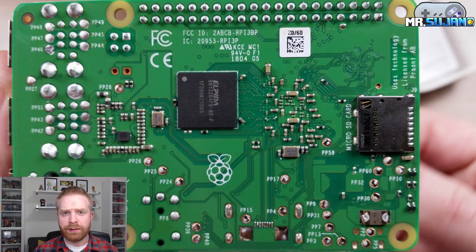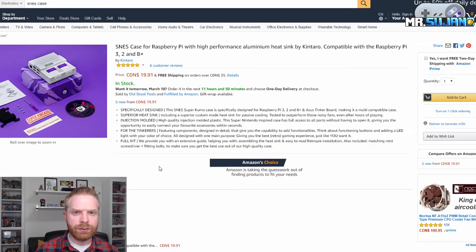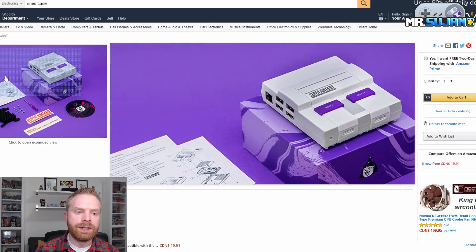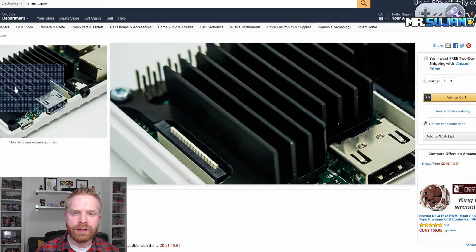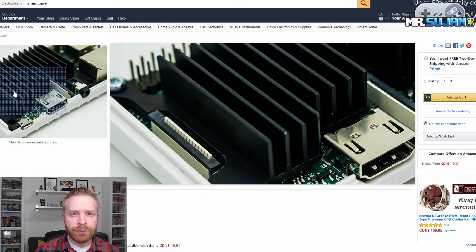Here's a view of the underside of the board which looks largely the same as the regular Model 3B. There are some things to consider here. It won't really fit in a lot of Raspberry Pi cases out there that have heatsinks that cover multiple chips, because the chip itself is slightly raised due to the heat shield on it. There might also be issues with cases such as the Super Kintaro that has a heatsink that goes over the entire board — this may not fit properly due to the raised chips.